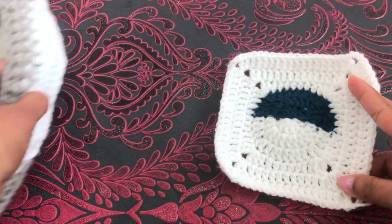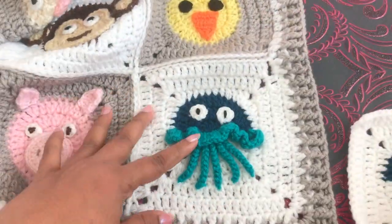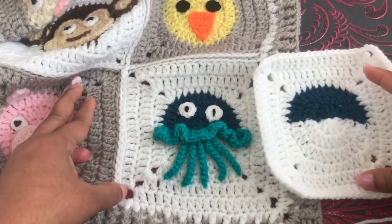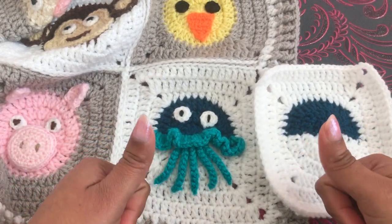Now you know how to make a two-color circle to square. In the next video I'm going to show you how to crochet this jellyfish. If you like this video, please thumbs up and share and comment down below — see you again with another video.